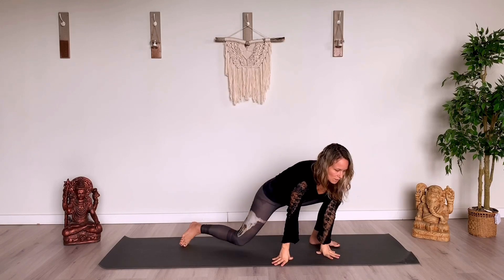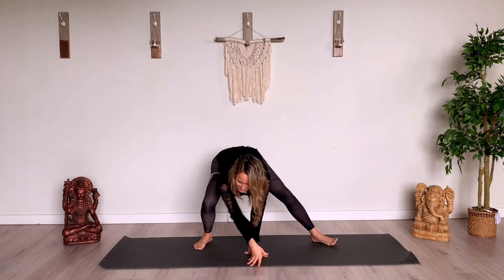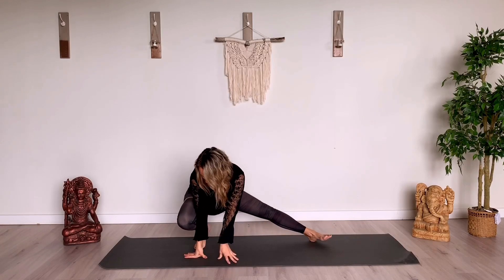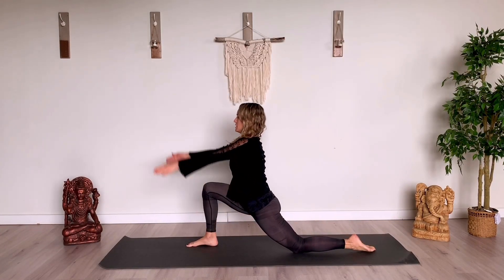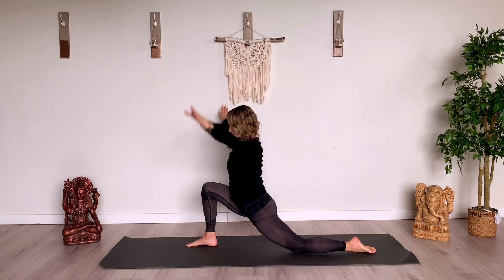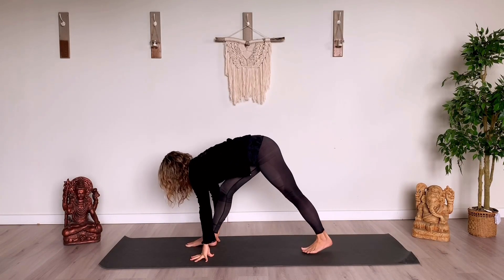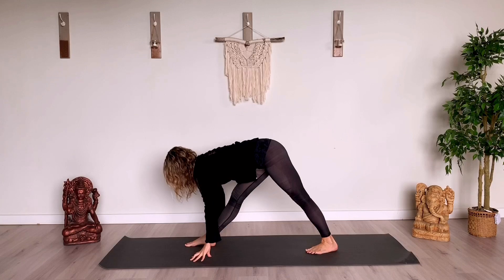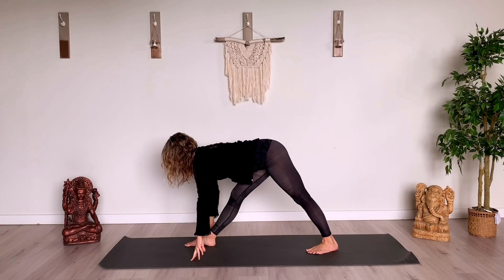And then hands come in front. Squat on one side. Then walk your hands. Squat to the other side and turn to face the back of the mat. Low lunge. Arms reach up. Hands come down. Scoot that back foot up. Straighten both legs. Folding. Inhale, lengthen spine.